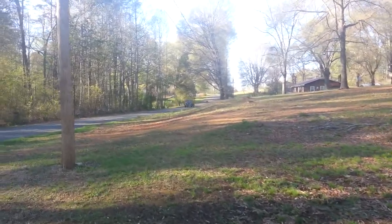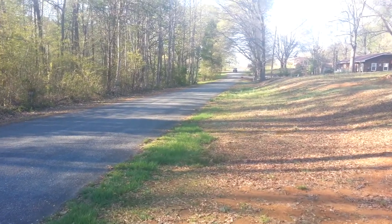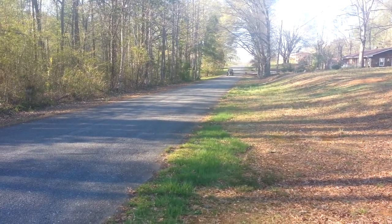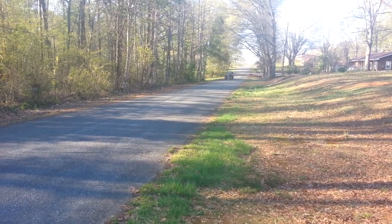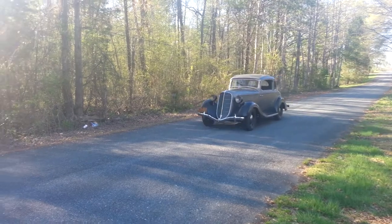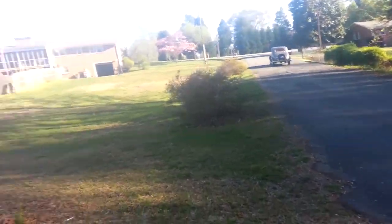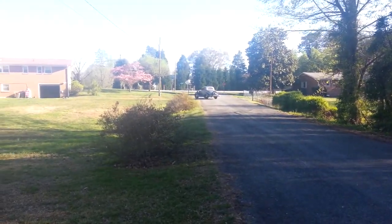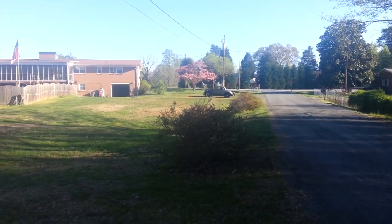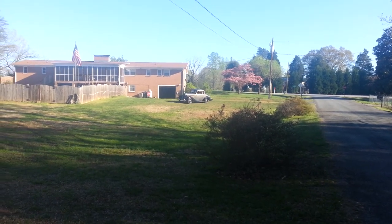There goes the little Terraplane down the road. Here comes that Terraplane coming to the top of the hill — he's going to come right past us here. Just riding and driving the old Terraplane. That Terraplane you've just seen, ladies and gentlemen, is for sale. Thank you for watching the video — it's for sale on eBay. Please visit eBay and bid on the car. Happy bidding. Thank you, have a great day. As you see the Terraplane coming back around to go back into the garage.